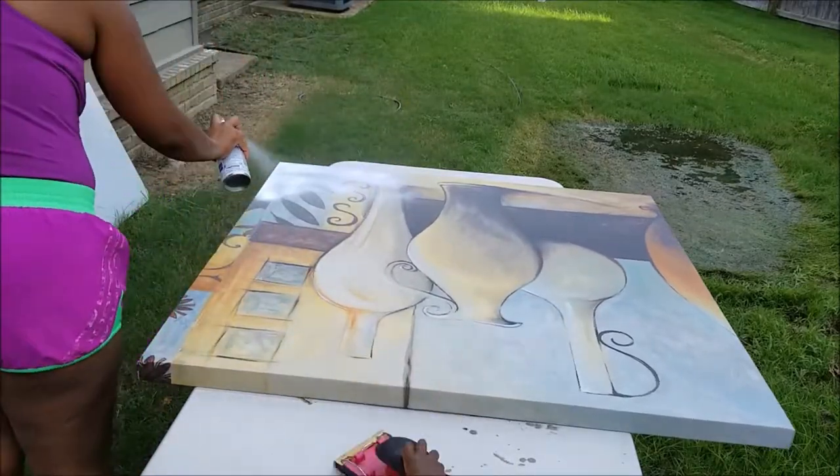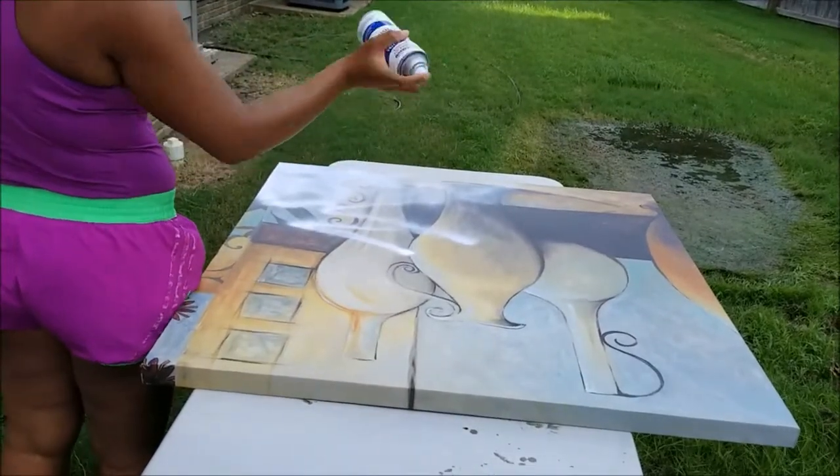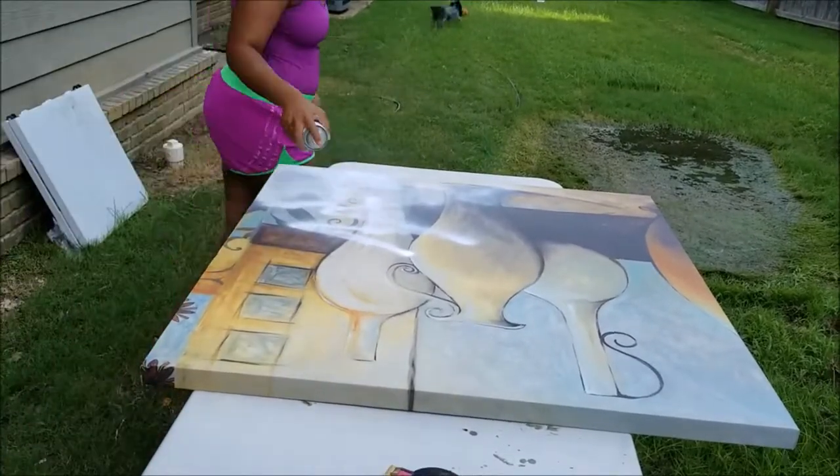The canvas I already had was quite large, so I took it outside to spray it with primer first. I would definitely recommend painting on primer instead of spraying because this did use a lot of product.